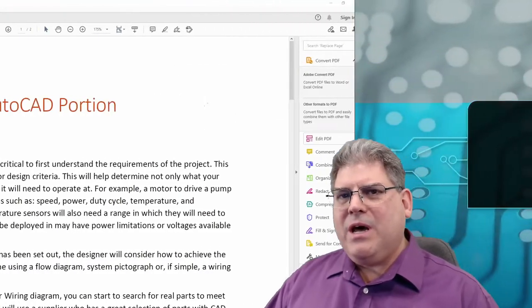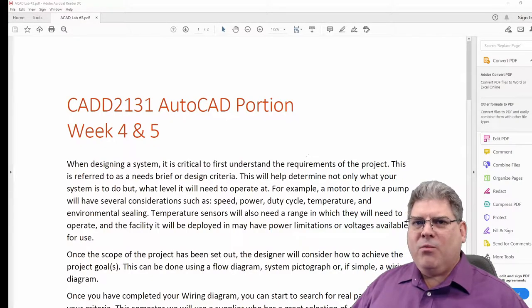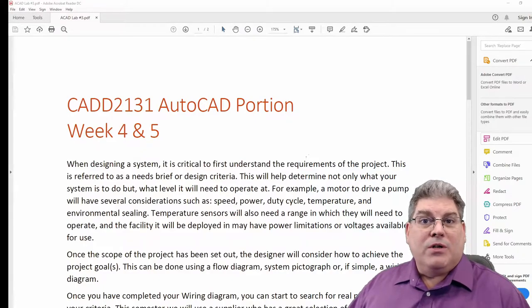Hi everybody, and welcome to lab three of CAD 2131. Today is going to be a departure from our standard drawing. The reason is that we've gotten to the point now where we have an idea of what our project's going to look like, and so now we need to go out and start finding components that are going to fit our design.